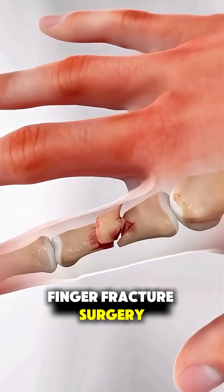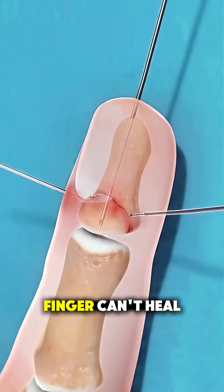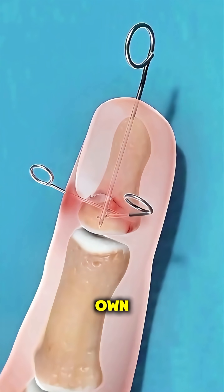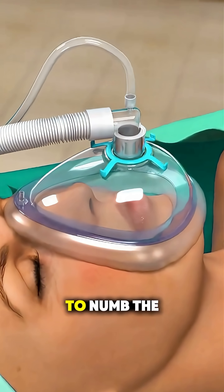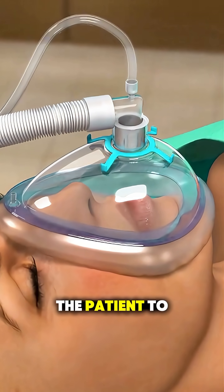Ever wondered how finger fracture surgery is performed when a broken finger can't heal properly on its own? The procedure starts with administering general anesthesia to numb the area or put the patient to sleep.